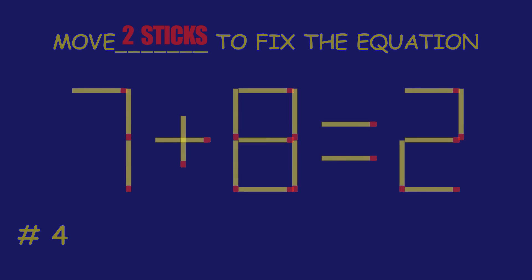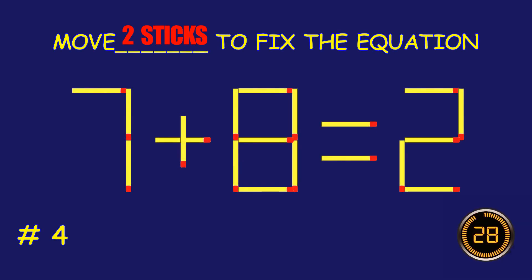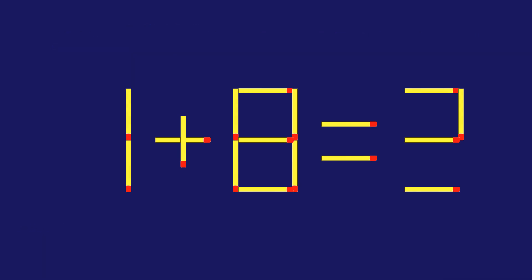Puzzle four: move two matchsticks to fix the equation. Amazing attempt, keep up the fantastic work!